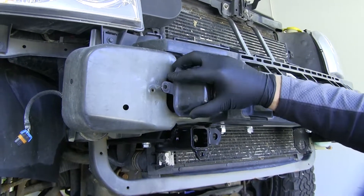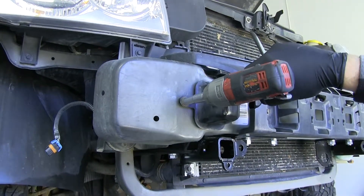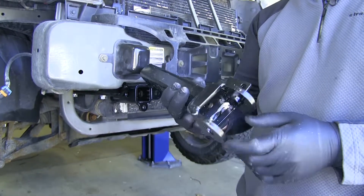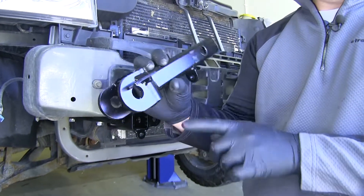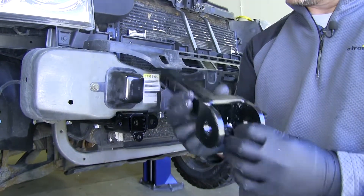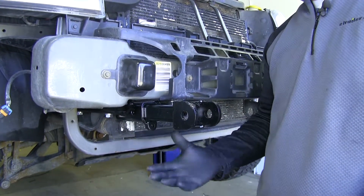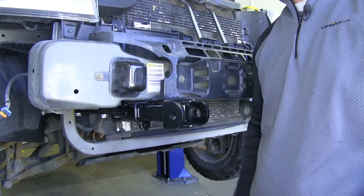Next we're going to reinstall our frame rail cover — do that on both sides. Next we're going to insert our removable arms. How you can tell right from left is the round tab is going to be on the bottom, and this tab has to be toward the top and toward the inside of the vehicle. Slide them in. They're going to come with pins and clips but we're not going to install them just yet — we just want to put the arms in and test fit the fascia to see if we have to do any trimming.